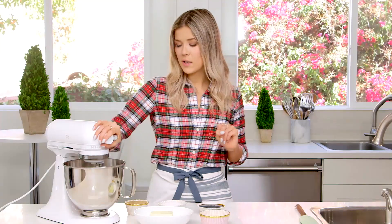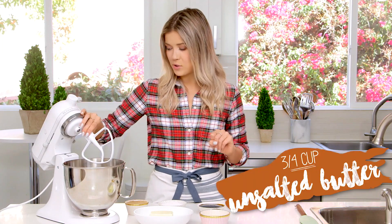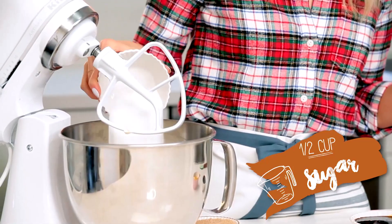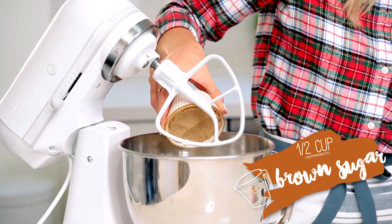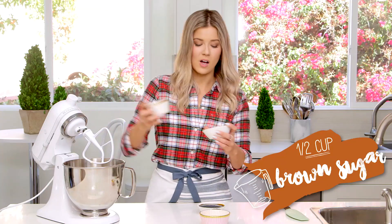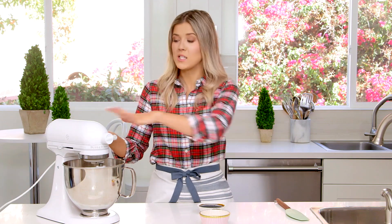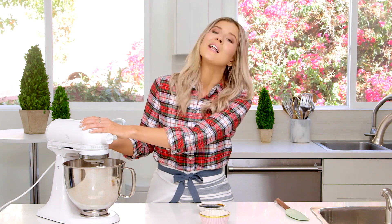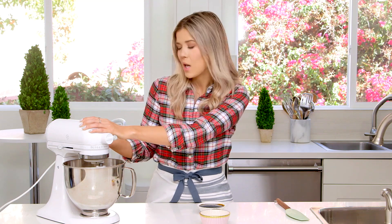Now we're going to move on to the standing mixer. Into my standing mixer, I'm going to put some room temperature butter and then my sugars — I've got white sugar and brown sugar, because we don't discriminate here, and that's what the recipe calls for. I'm going to cream it together until it's all light and fluffy. I'm also going to lock this so I don't slam my finger into it like I did when I made the s'mores cupcakes.